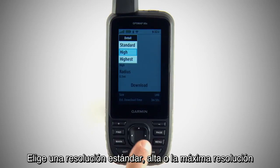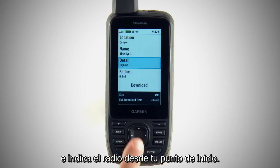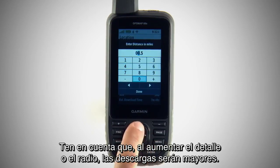Choose Standard, High, or Highest Resolution Detail, and specify the radius from your starting point. Note that increasing detail or radius will result in larger downloads.